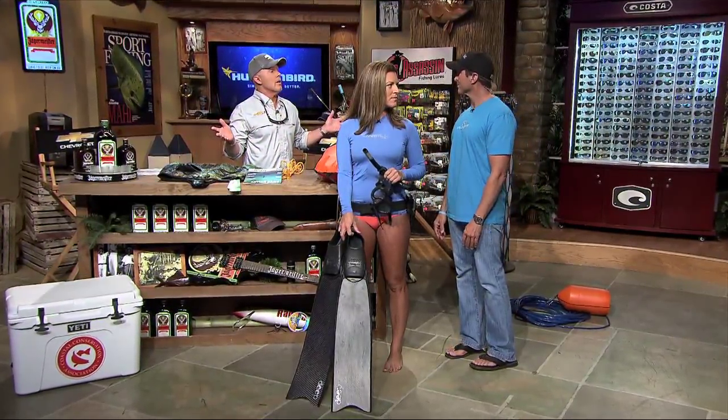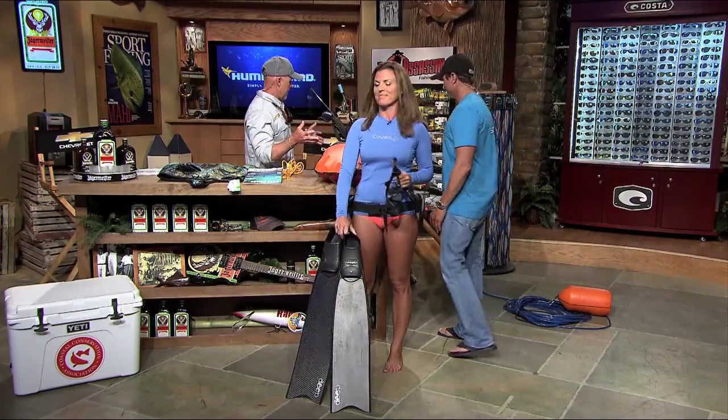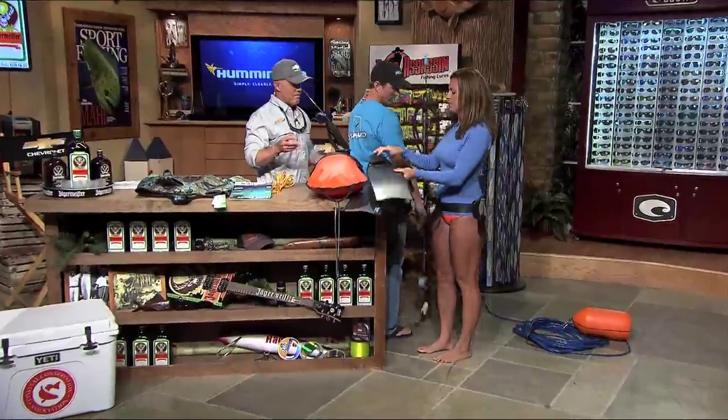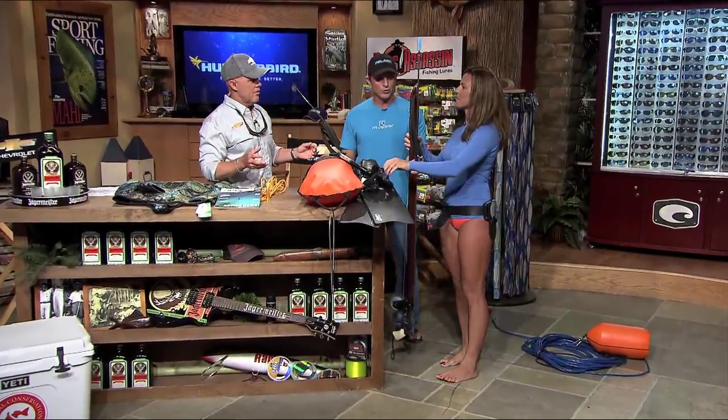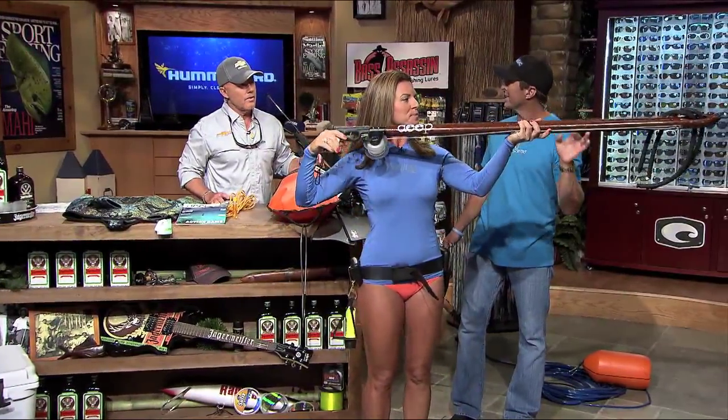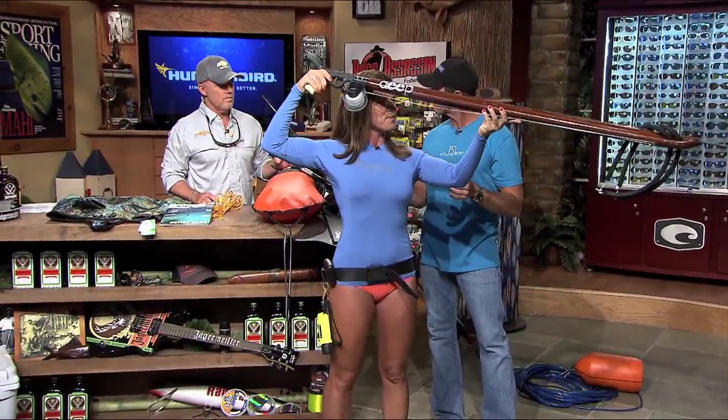Obviously we're talking about spearfishing this week, so we've got to have a gun of some sort. We've got two different guns here. You've got a few choices — there are a lot of guns where it's just a free spear, where the spear actually leaves the gun. A lot of scuba divers prefer that.